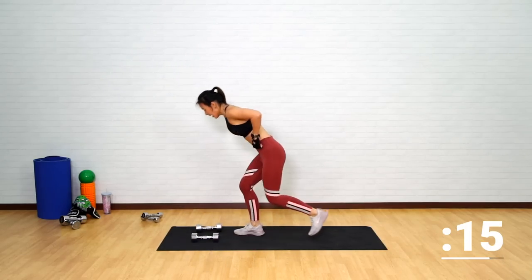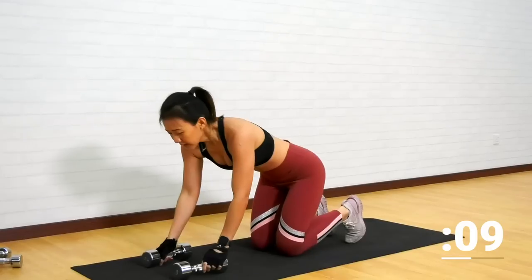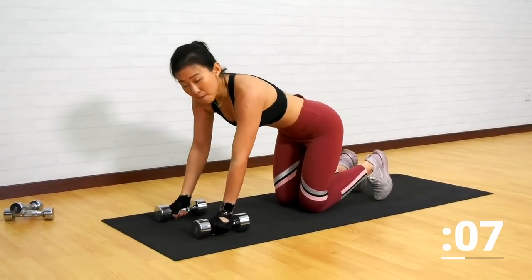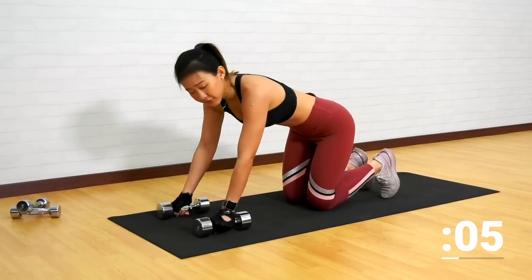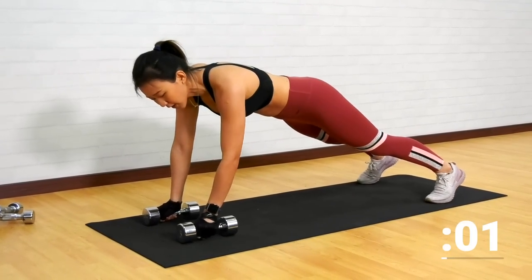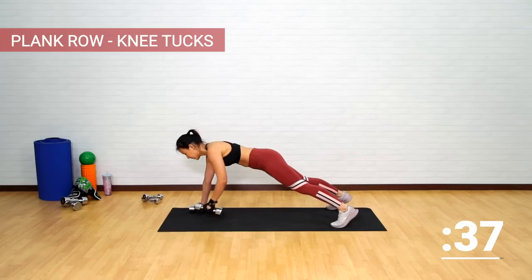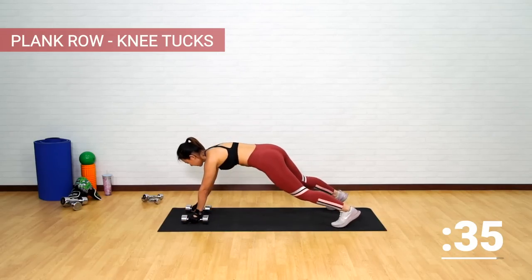Now let's get down onto the mat into a plank row with knee tucks. Using both dumbbells — if you're comfortable, you can place your arms on both dumbbells; if not, place one palm on the floor. Let's start with a row on the left, then right, and tuck it in. Work the core.